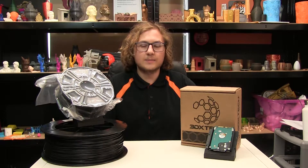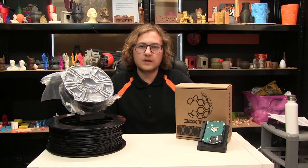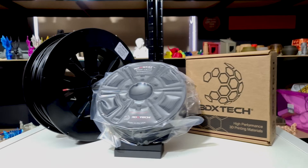Printing any higher than this can damage the filament's ability to block electrostatic discharge. This filament is available in 1.75 and 2.85mm sizes, and we sell it in 1kg and 3kg spools.